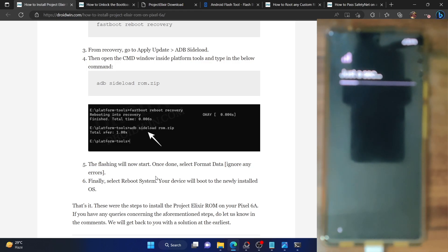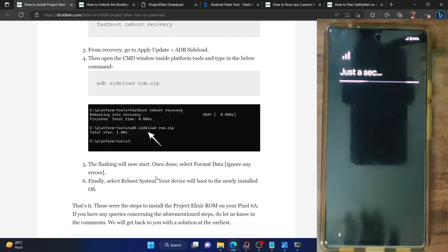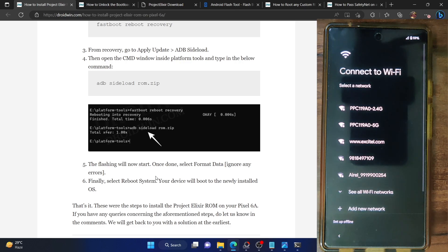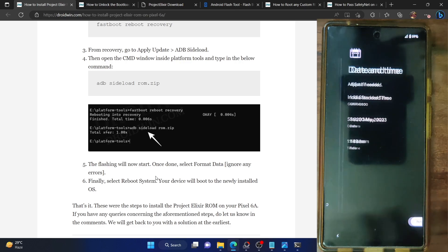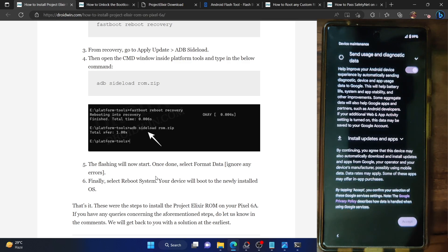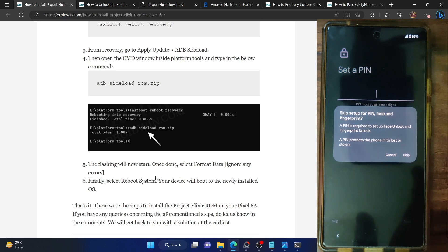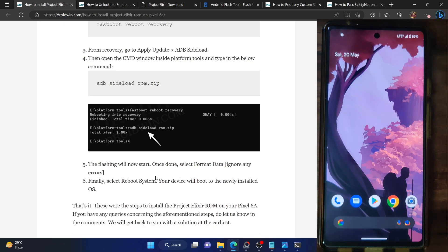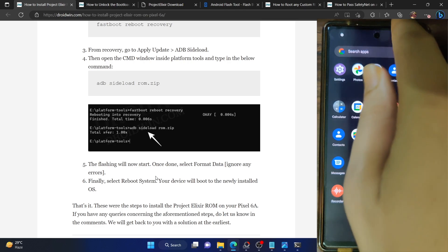If you are currently connected to internet, the boot up will take a few additional seconds to load up the Google terms and services and the app data backup restore page. It's generally recommended to be offline if you don't want to restore data. Let me set the phone offline and skip the initial setup screen. Anyways, with this we are now inside the Elixir ROM.